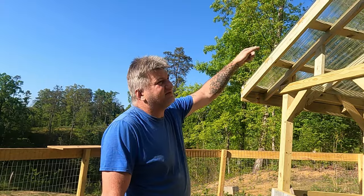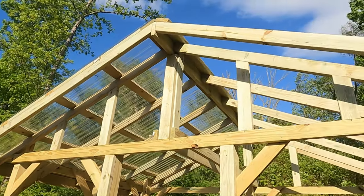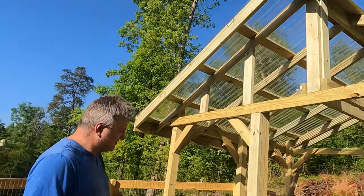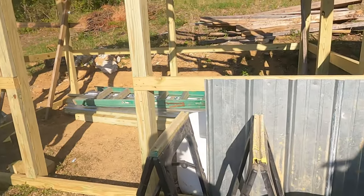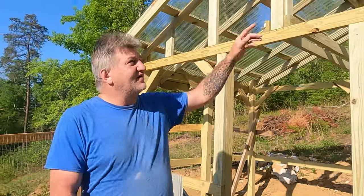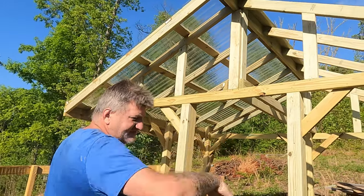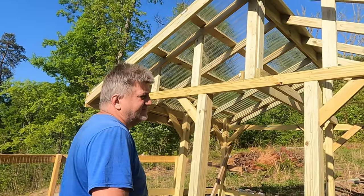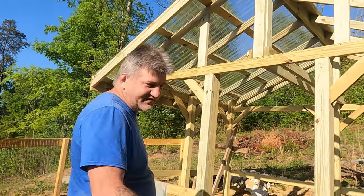We got this side of the plastic on — you can see that. I got a couple pieces of the metal on up front, just so you can see what it's gonna look like. We got it all up front. I still gotta put the purlins on this side, and then I can put the plastic up over here.